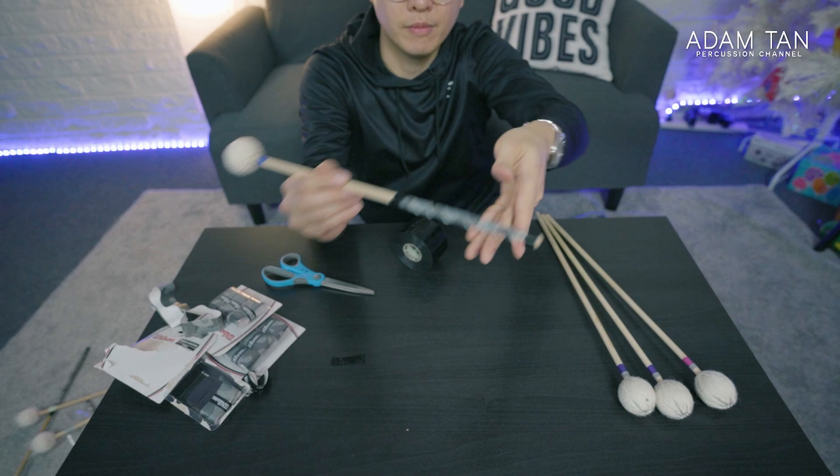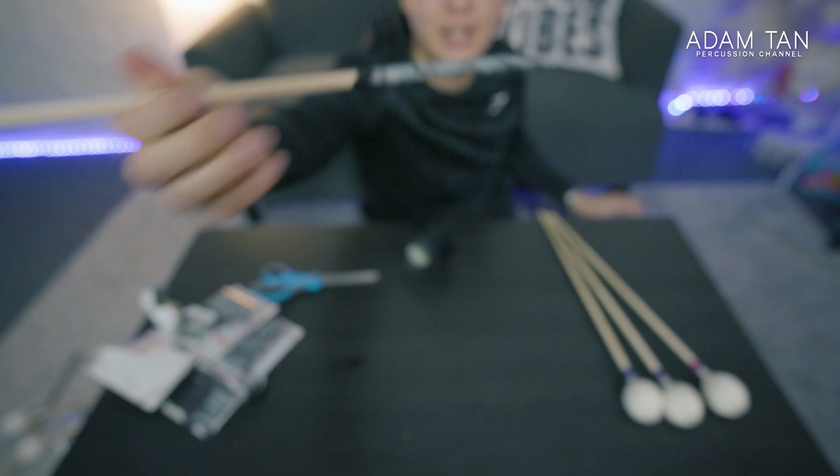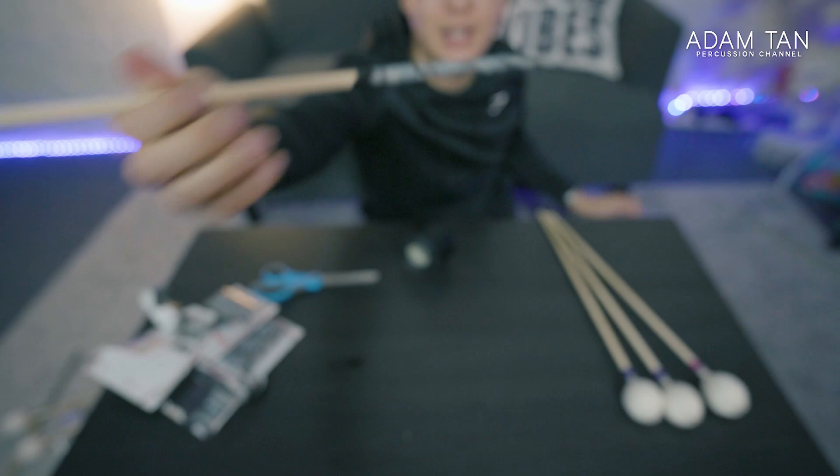This is my double-ended gray camo mallet tape, and as expected when I put it in my hand, the mallet feels so much lighter — it feels so different.